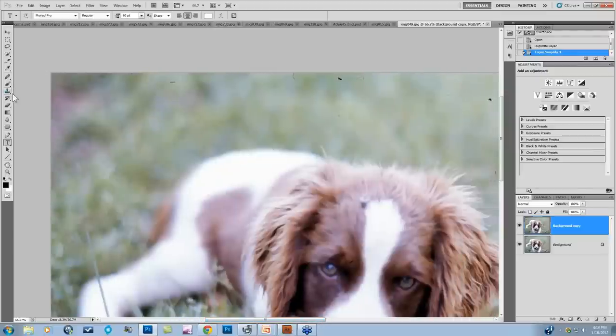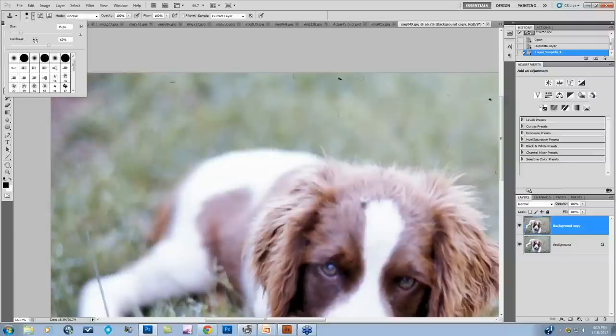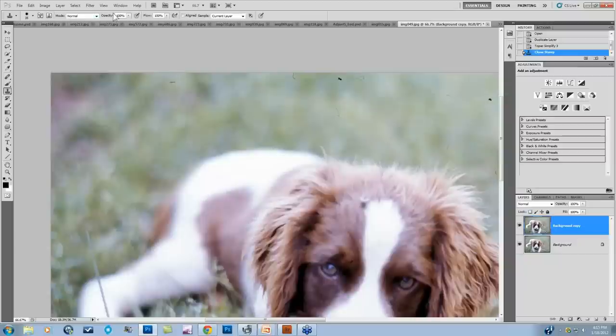The two tools I use most are the Clone Stamp and the Healing Brush for dust and scratches. The Clone Stamp allows you to select an area of your image to sample from. All the options are up top like a paintbrush — size and hardness. I'm going to keep it pretty hard because otherwise only the interior of my brush is solid, and when working with dust I want most of it to be solid.